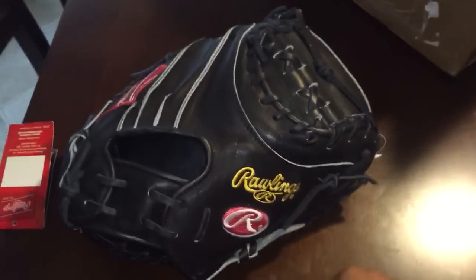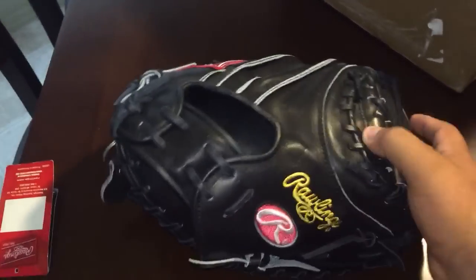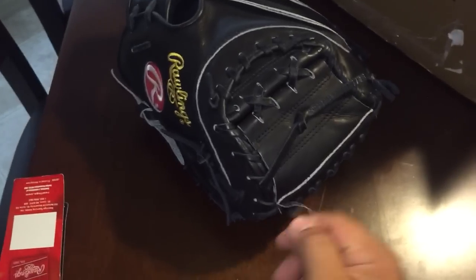Heart of the Hide — gold labels. I don't know how I feel about the gold labels, I've never had a gold label glove. It's a 34-inch glove, gold stitching, red logos, all-black leather, steer hide. Black shearling deer tanned cowhide — this is just a regular factory glove.